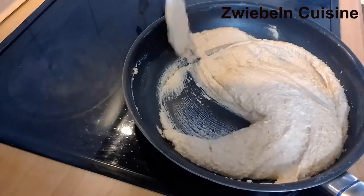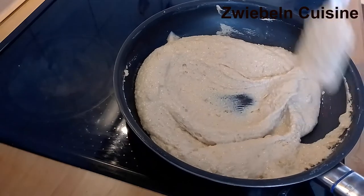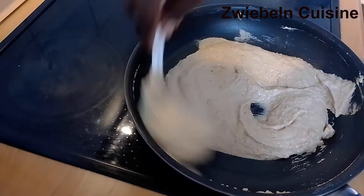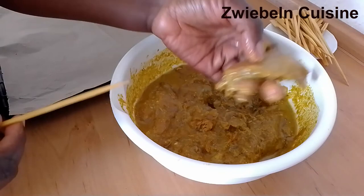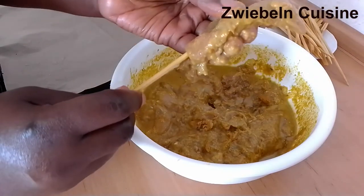The chicken breast has been marinating for over 30 minutes now, so we're going to finish off the chicken satay by sticking it on skewers. I'll just pick up each piece of chicken and put it onto the kebab sticks.